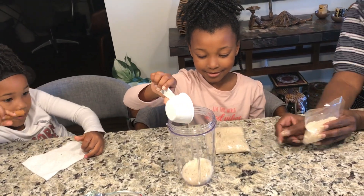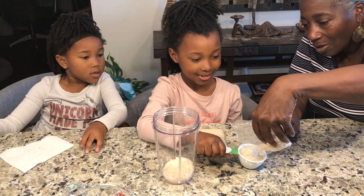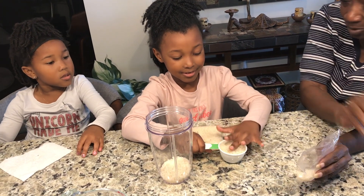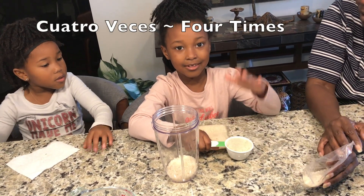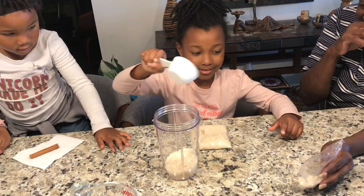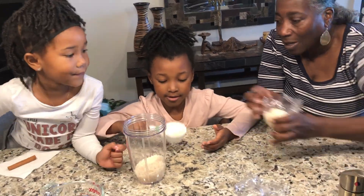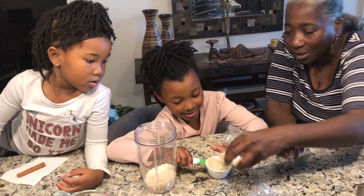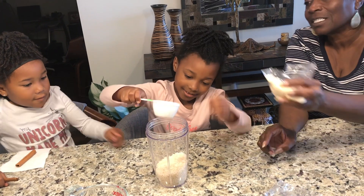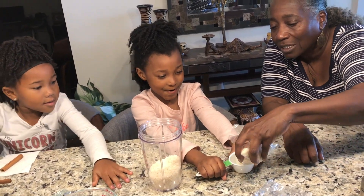Uno. Cuatro. Cuatro veces. Dos. Sí, muy bien. Cuatro.